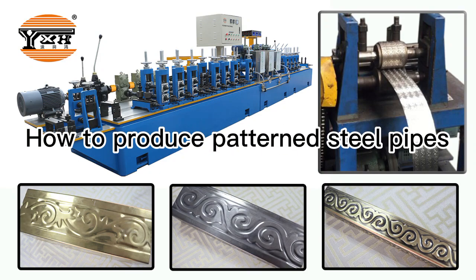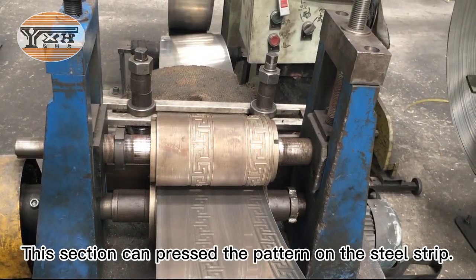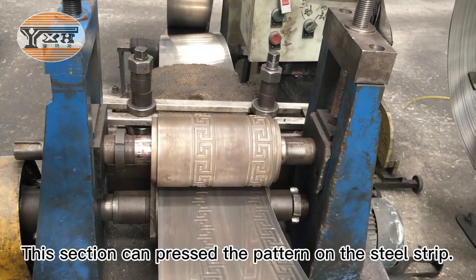How to produce patterned steel pipes. This is an uncoiler. This section can press the pattern on the steel strip.